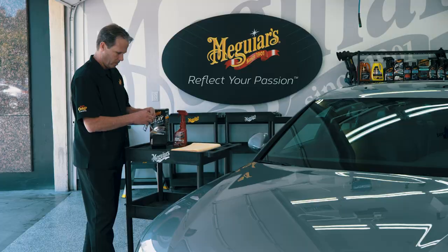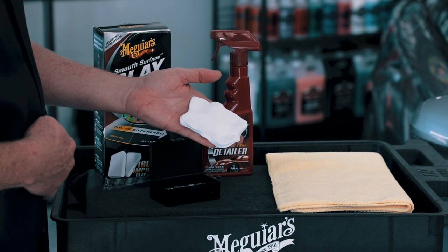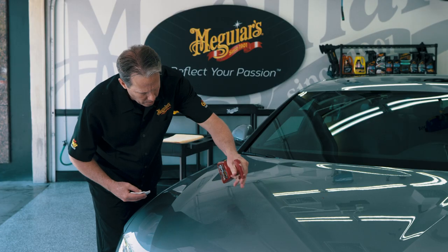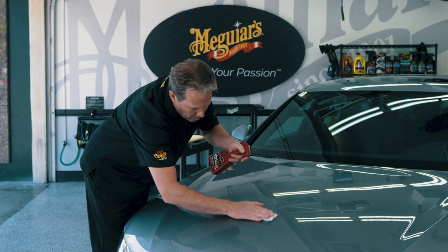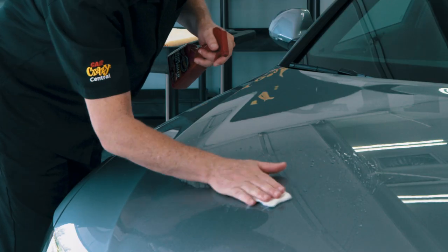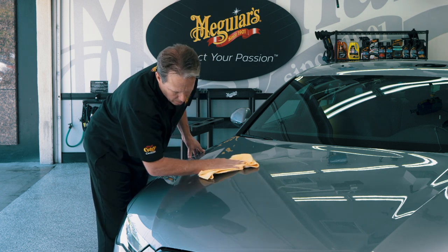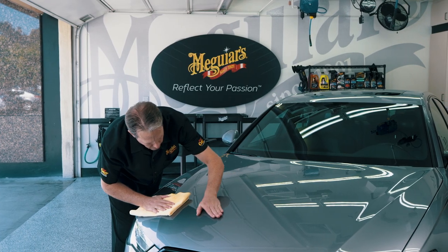To begin the clay process, remove one of the clay bars from the package and flatten a piece into a small patty. Mist the included Meguiar's Quick Detailer liberally onto the paint for lubrication and begin working one small section at a time with light pressure while using a back and forth motion. As you work, you'll begin to feel the difference on the paint immediately. Once you've completed a section and the paint is completely smooth, wipe off the extra quick detailer with the included Meguiar's Supreme Shine Microfiber Towel.